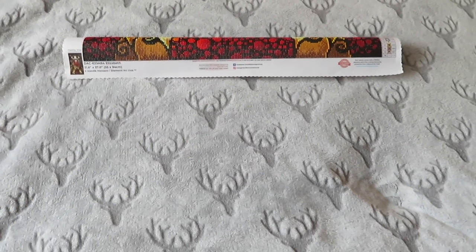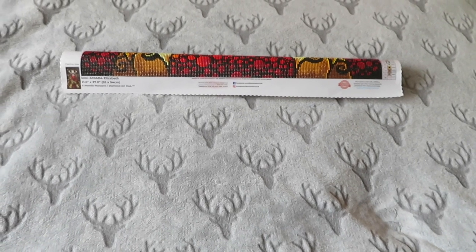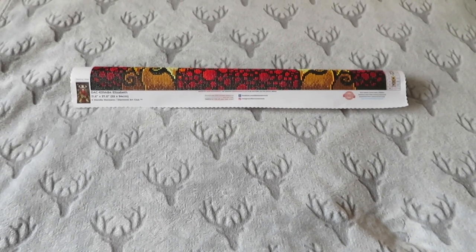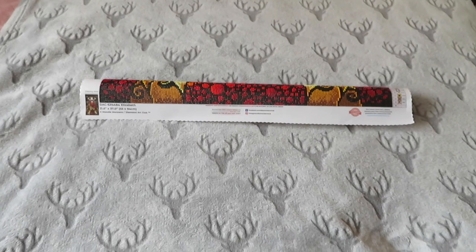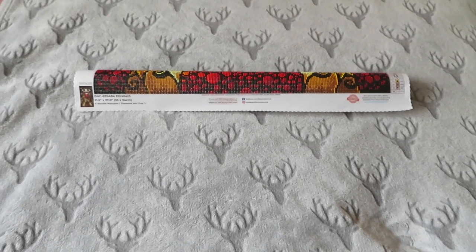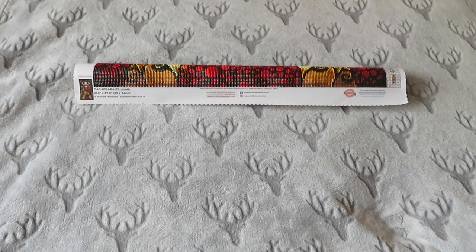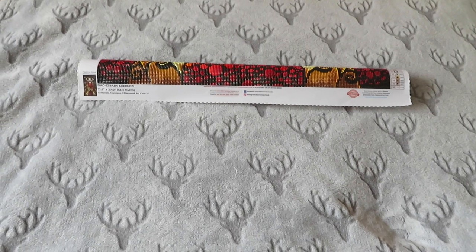Hey guys, welcome back to my YouTube channel and welcome to today's video. You can see the rolled up canvas on the bed - this is Elizabeth completed! I'm so happy I've managed to complete her. I've done ridiculous size sections the last couple of days. I was hoping to complete it over the weekend but I wouldn't have time to kit down, so I just did loads Thursday and Friday - and we've got her done.